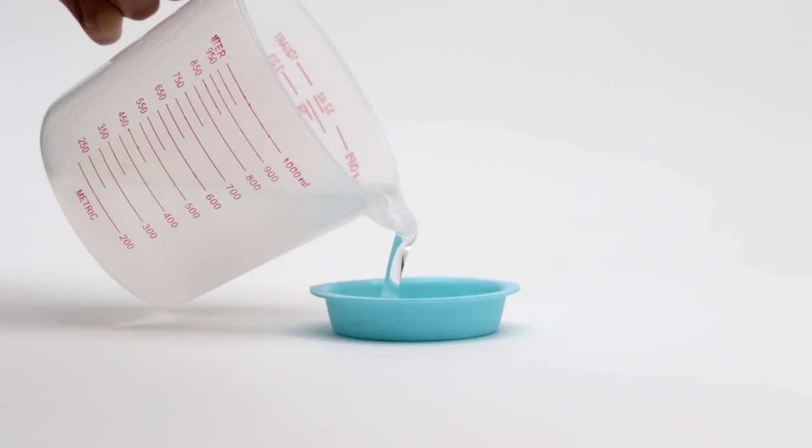Art resin self-levels at about an eighth of an inch. You can pour deeper if you're pouring into a vessel such as a silicone mold. You wouldn't want to pour any deeper than about a quarter of an inch, just because it's hard for bubbles to release at any thicker than that, and also the resin can really start to heat up in ways you don't want if you pour deeper than that.